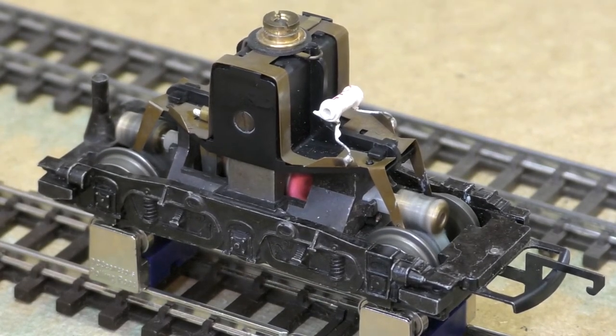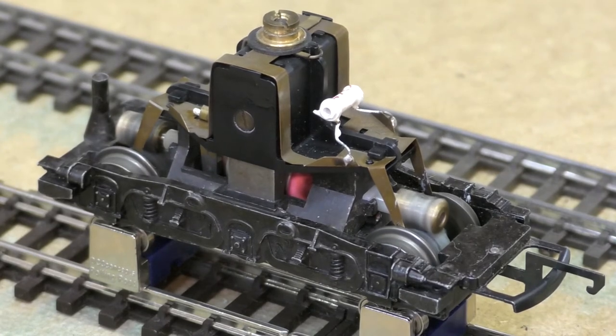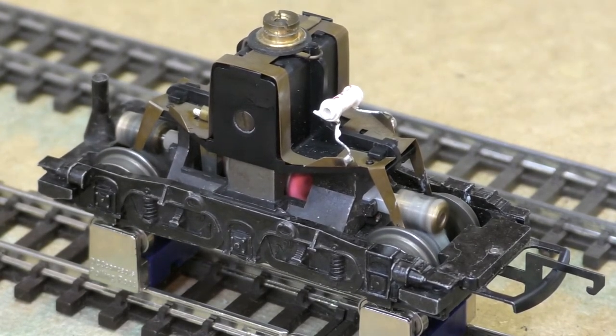I got that done and then started the fiddly job of extending a couple of the wires. Some of the wires just went round far enough to reach the required commutator piece; a couple had to be extended. I've taken a photograph of my soldering — it's not the neatest, but you can see how the armature looked after I did the timing adjustment.